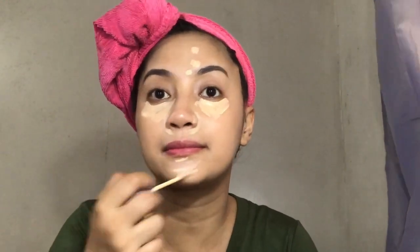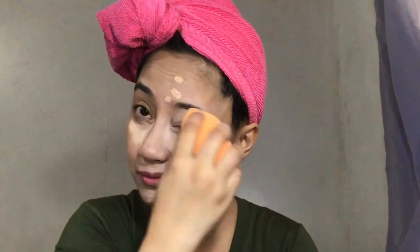Ang ganda-ganda nitong concealer — it's one of my favorites. It's really a good replacement for the Tarte Shape Tape concealer, and it's really mura lang — it's like 450 here in the Philippines, so I guess it's about six dollars in the U.S. It's very lightweight, very creamy. This reminded me of the NARS concealer — super tagal ko na syang na try pero this is a really good concealer. It's also great sa summer kasi hindi sya magbibigat or makakapal inconsistency.